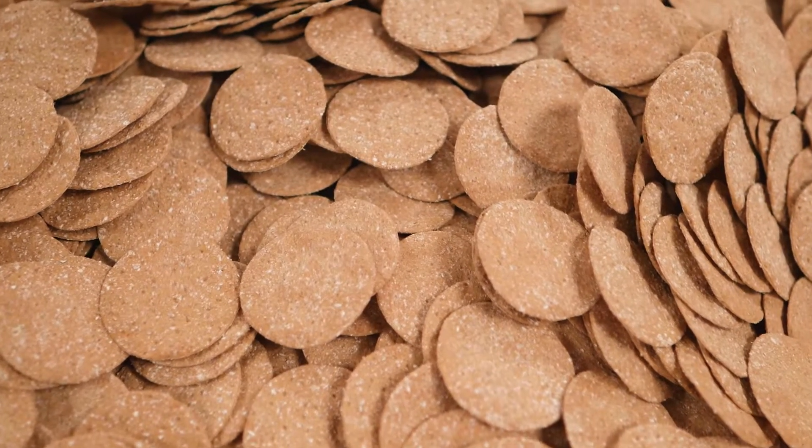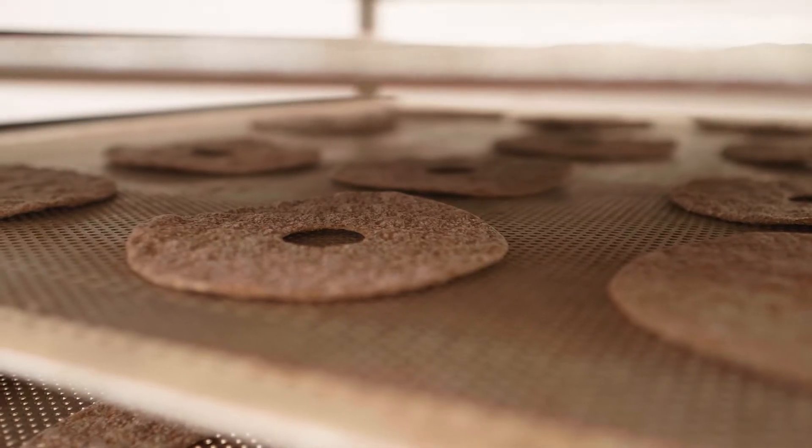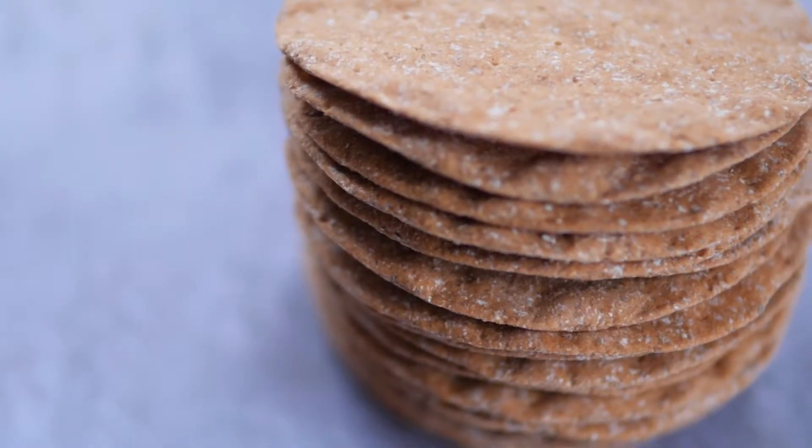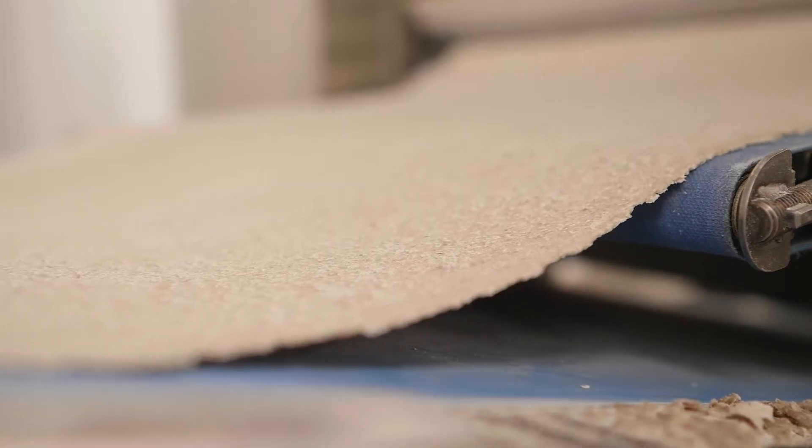But as demand grew, we needed to scale things up. We were very clear that we needed to maintain the same great taste and texture, and worked for a long time to find equipment that would replicate hand rolling and cutting.